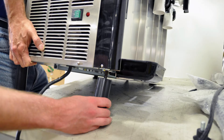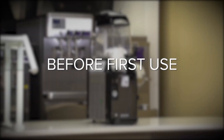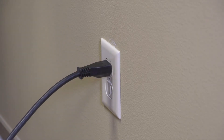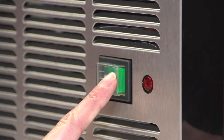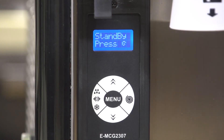This table shows the clearance and environment requirements. Please review prior to setting up your machine. These are the required steps before first use. Plug the machine into a dedicated outlet — Vollrath recommends a dedicated circuit. Turn on the machine by pressing the power button. The display will look like this.